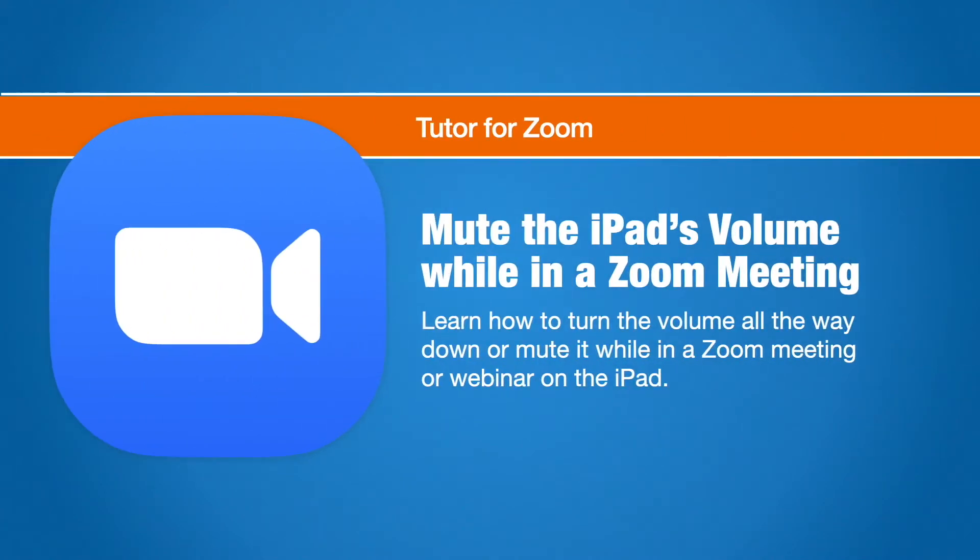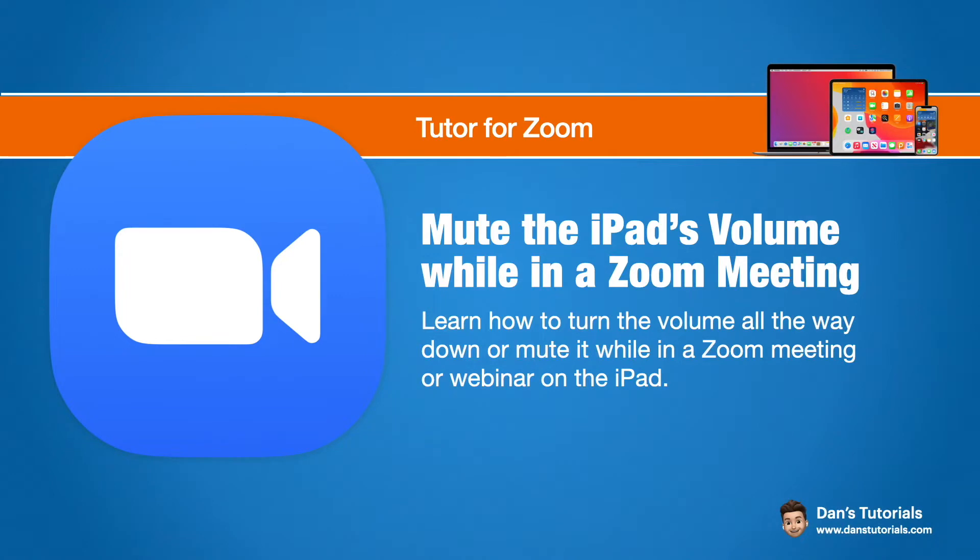In this video we're going to look at how we can mute the volume while we're in a Zoom meeting on the iPad. You may have noticed that when you're in a Zoom meeting on the iPad you can't mute the volume. You can turn it down but you can't turn it all the way off. So how can we mute the volume? Well let's find out.